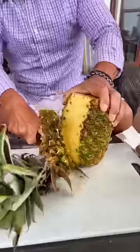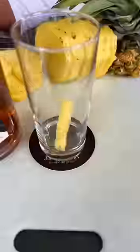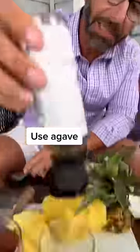Wow, great slice — beautiful. First step: muddle some pineapple. I'm going to use a little agave.